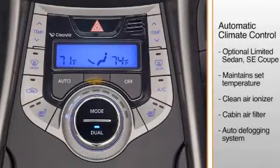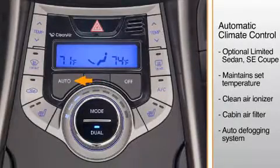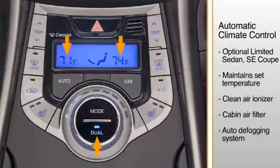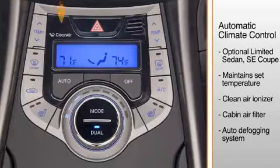Automatic climate control is available on the Limited Sedan and SE Coupe with the technology package. It maintains a set temperature by automatically controlling the heating and air conditioning systems, and can regulate a set temperature for both the front passenger and the driver. A clean air ionizer is included with the automatic climate control.